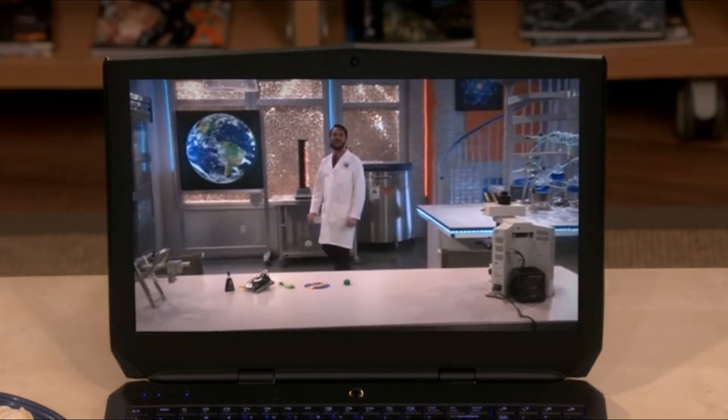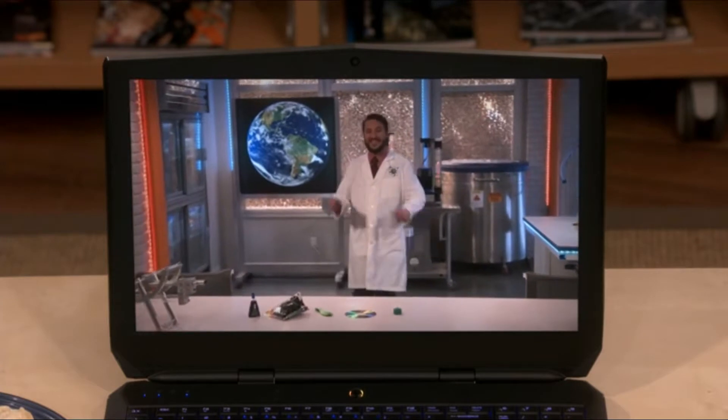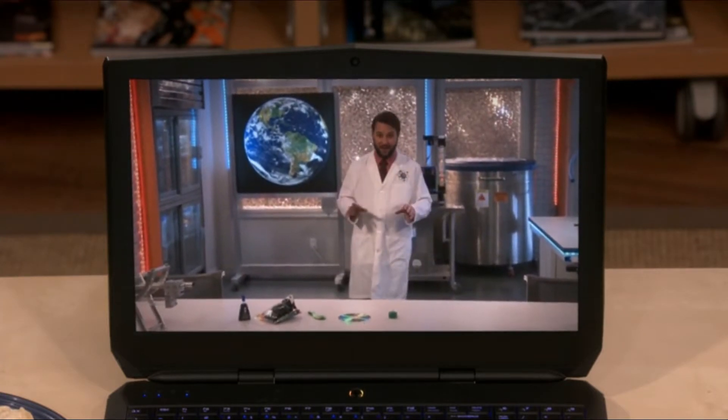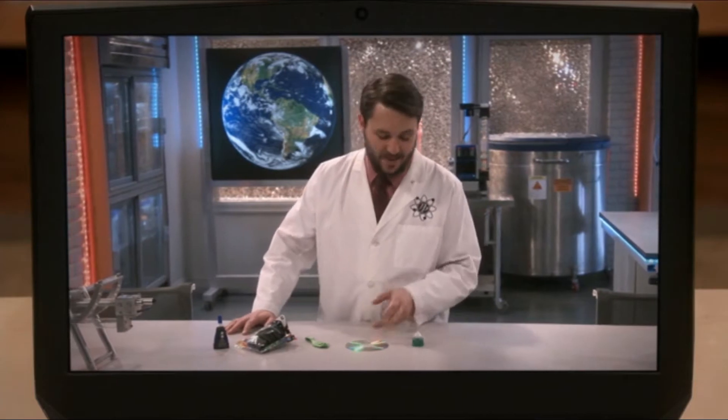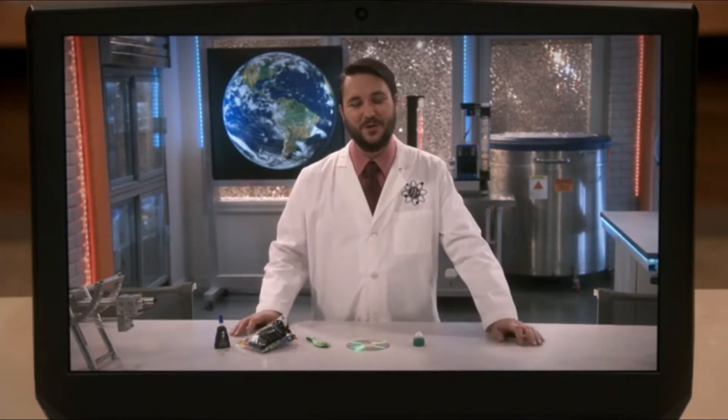Hey everybody, I'm Professor Proton. Welcome to the show. Today I will be teaching you how to make a real hovercraft using common household items. I do like objects that hover. All you will need is a CD, a bottle cap, a balloon, and some superglue. Oh no, I have all those things.